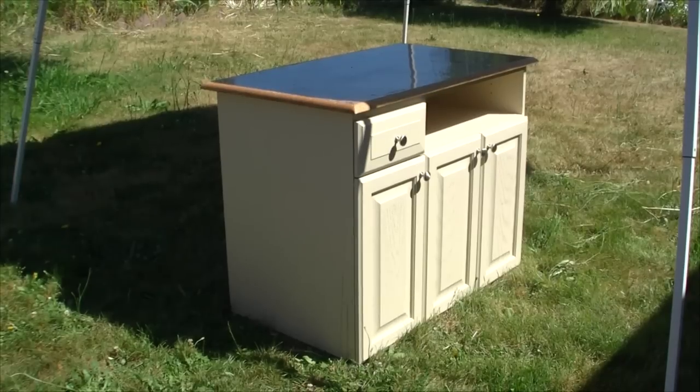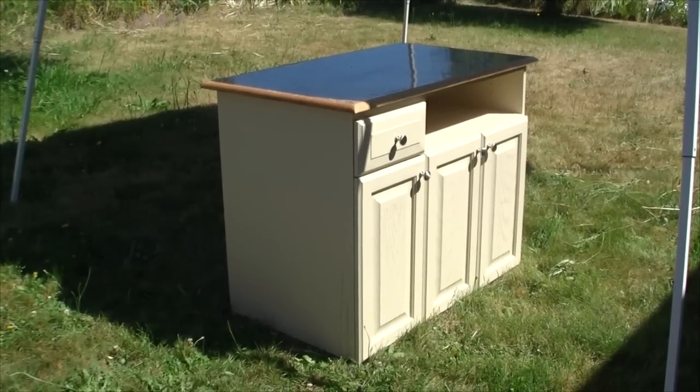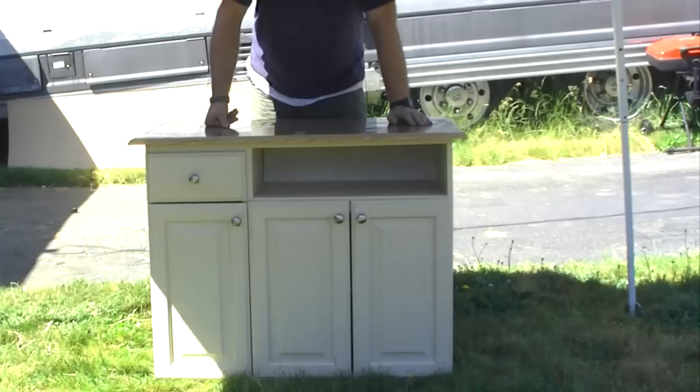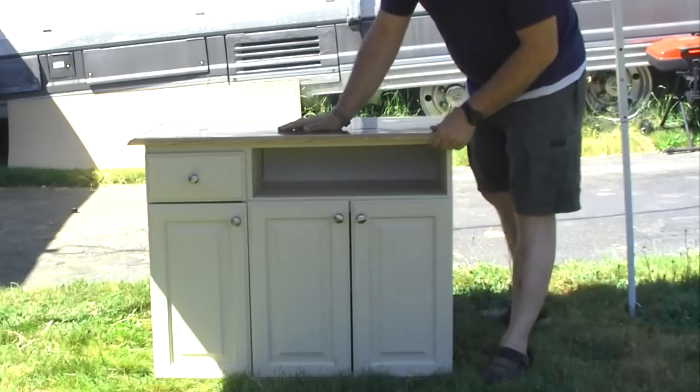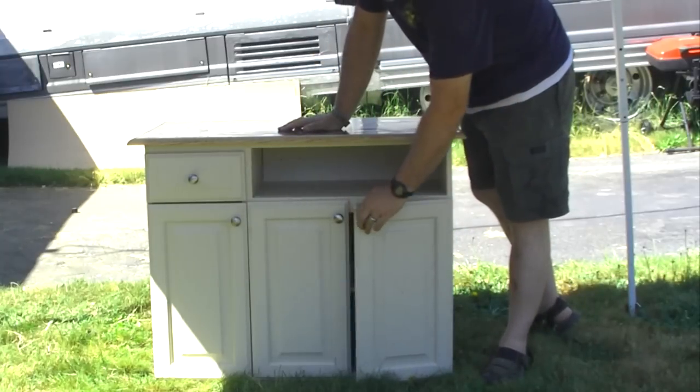This is going to be an update on our entertainment center that I'm working on. We picked up this cabinet from a second-hand store — I don't think we paid but like $25 for it. It came with the hardware for the doors.